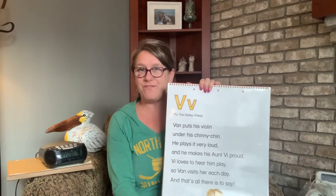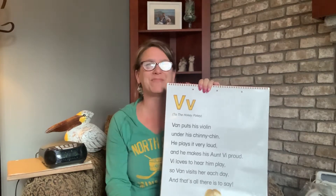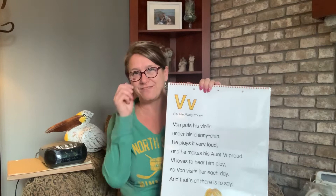The sound of the letter V is V, like V, V, violin. It kind of tickles your lip. Let's try that together: V, V, violin.